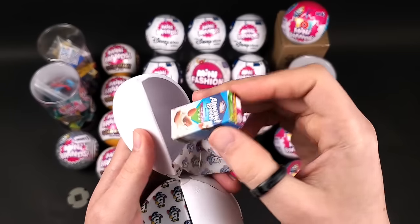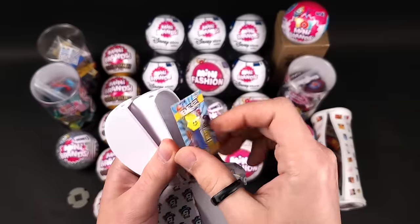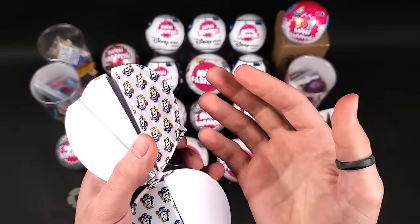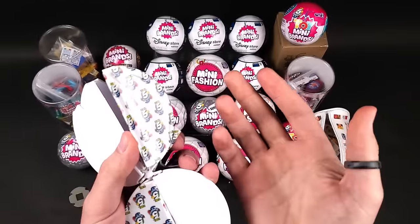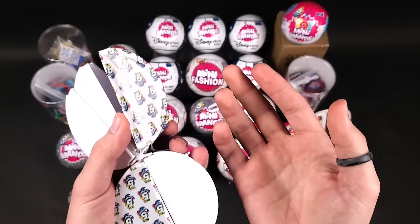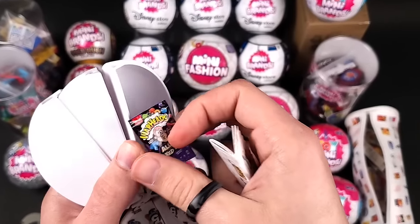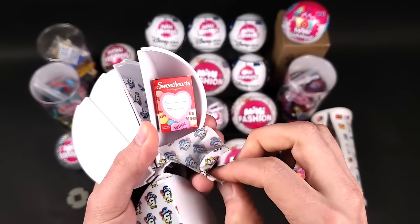Almond Breeze almond milk. The Pez. By the way, I'm going on a trip soon in June to St. Louis — basically a road trip with the family. I'm really hoping I can find some Mini Brands there since it's a different region, and maybe I can find the ones I'm missing. If you guys want me to document the trip, let me know in the comments. In here we got the Warheads all mixed up.